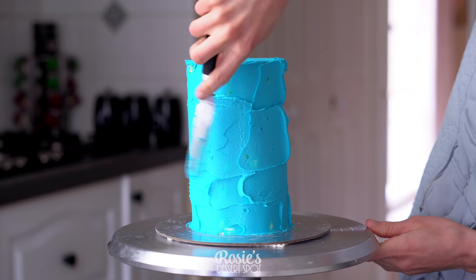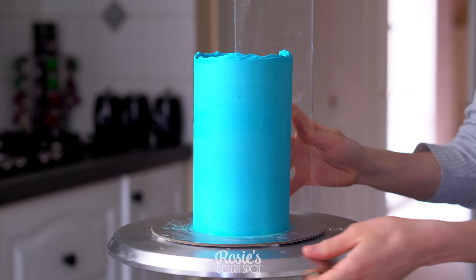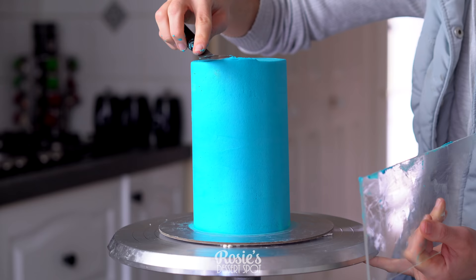I'm creating a crumb coat — this is a thin layer of frosting all around the cake to trap in the crumbs. Once it's nice and smooth on the sides, bring that lip of frosting to the middle, then pop your cake into the fridge to set for about 20 minutes.